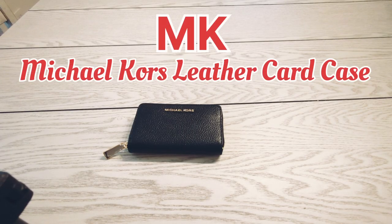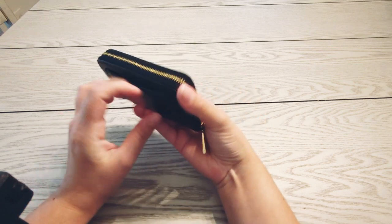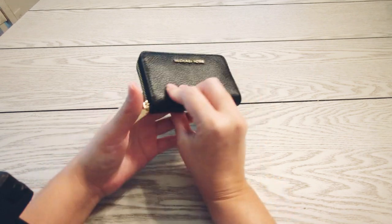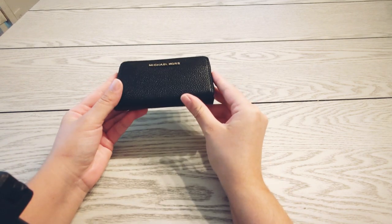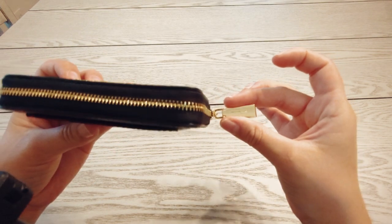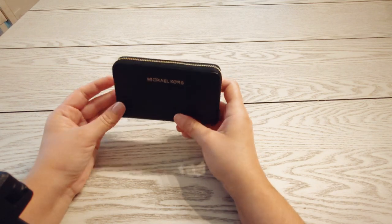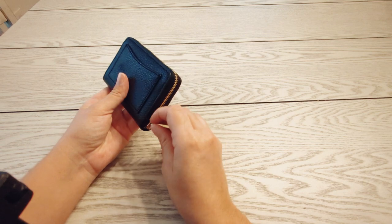Welcome back to another video. Today we're going to talk about this Microcores zip wallet in black. It's leather and it has golden hardware — I really love this wallet.